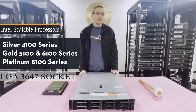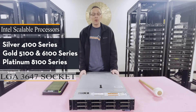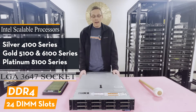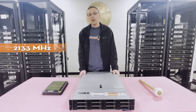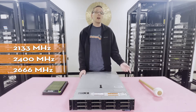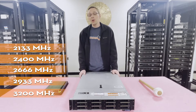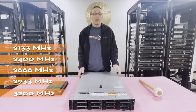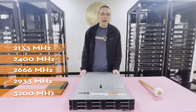The socket is LGA 3647 and there are 24 DIMM slots. It uses DDR4 memory and you can use a number of different speeds: as low as 2133, then 2400, 2666, 2933, and all the way up to 3200. Now, for 3200 it'll actually clock down to 2933 — it'll physically work, but I just wanted to note that in case you were trying to hit that high speed.